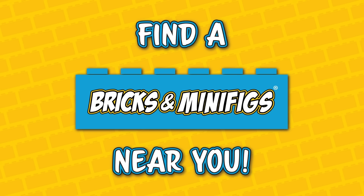Bricks and Minifigs is your one-stop shop for all things Lego. Hit the link below to find a store near you.